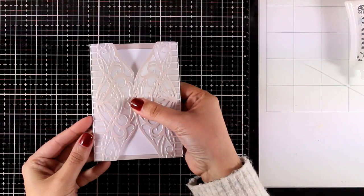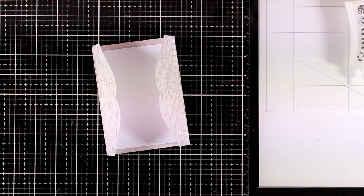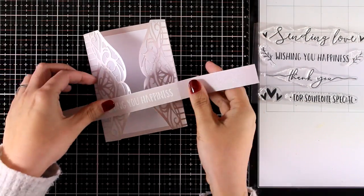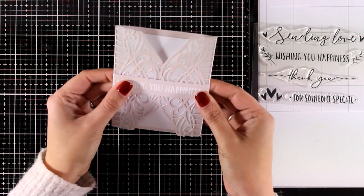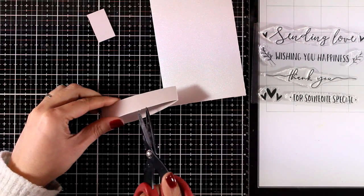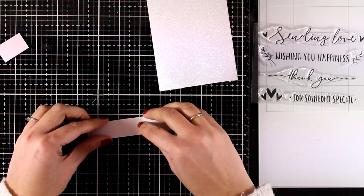One thing to consider is how you're going to keep those flaps closed. One way is to use a ribbon to tie a bow around it, or you can create a little belt with cardstock or even with vellum. I decided to go quite simple - I embossed my sentiment on top of a thin strip from the same pearlescent cardstock used for the base, then wrap it around and secure it at the back. Make sure it's not too tight so the recipient can easily slide it up and down. I used the sentiment 'Wishing You Happiness' from the stamp set, which makes a perfect and elegant card for a wedding.